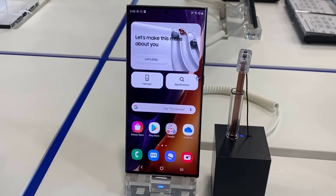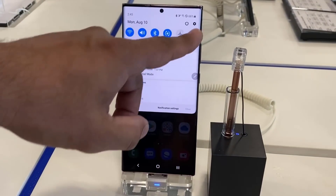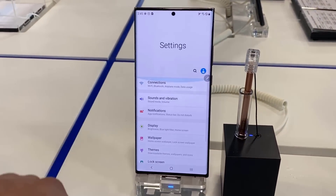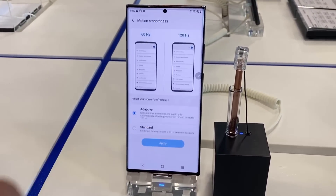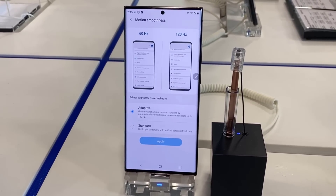So let's dive in and get started right away. Here's the phone, I'm going to go into my settings, let's tap on settings, and then I'm going to scroll over to the display right there, and then I'm going to go down a little bit. As you can see we have the motion smoothness option — we have the option to go between 60 and 120.